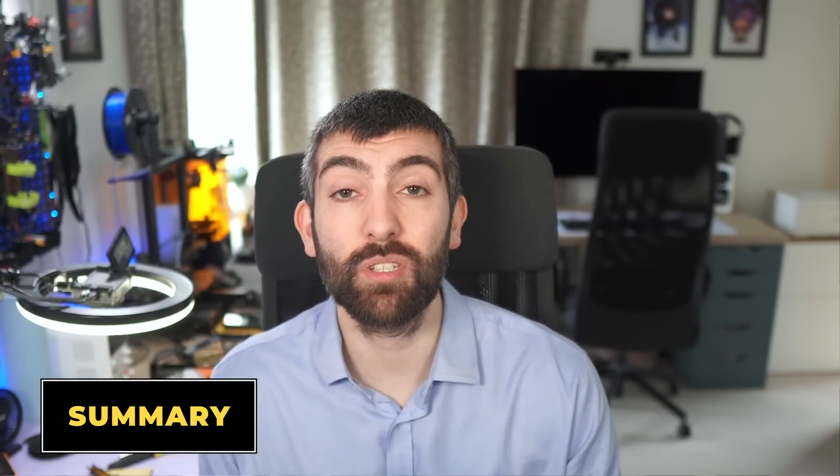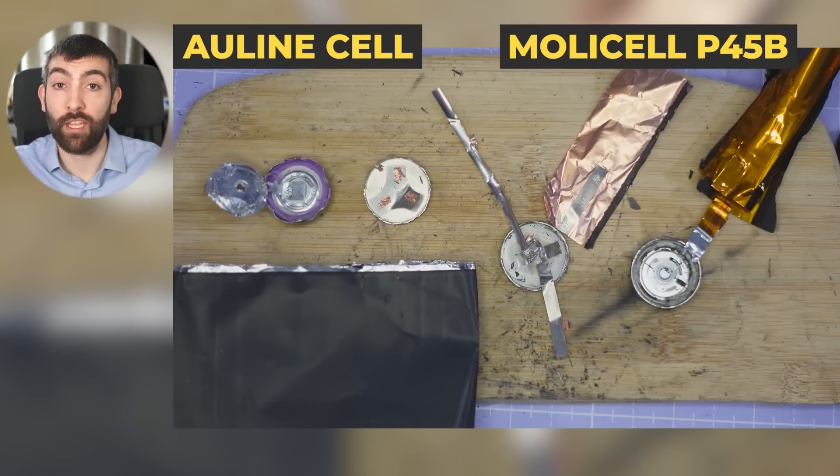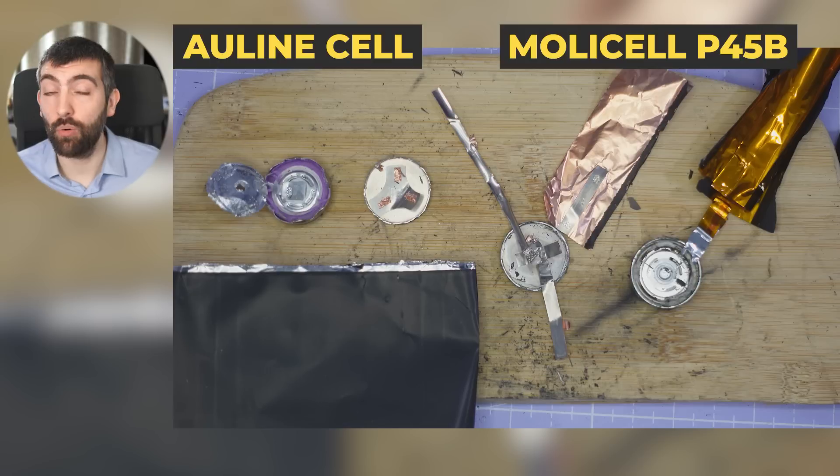Now that we've taken these two cells apart, it's time to summarise the key construction differences. The Goldline cell has an exposed strip at the edge of the aluminium and copper foils. When rolled up, that exposed strip sticks out of the top and bottom of the cell, is folded over and welded to a nickel or aluminium interposer, which is then spot welded to the negative and positive terminals. In contrast, the Molicel P45B has no exposed strip of foil — instead, several thick tabs extend deep into the battery and are spot welded to the foil, then welded directly to the positive and negative terminals with no interposer.